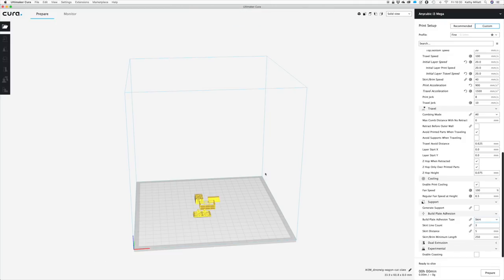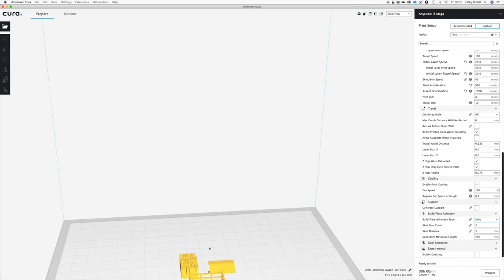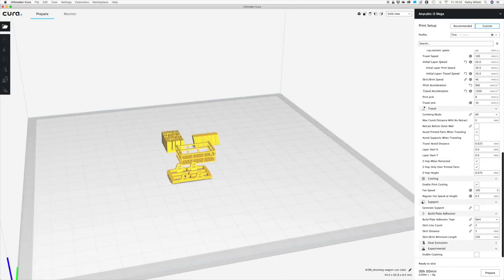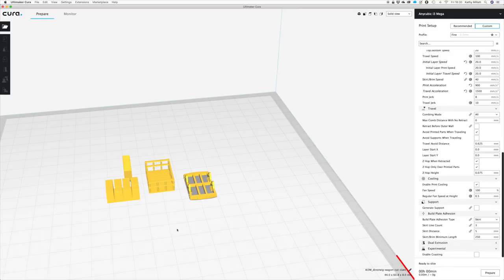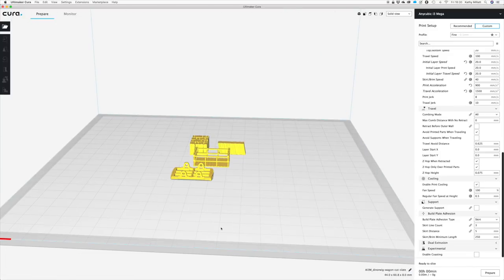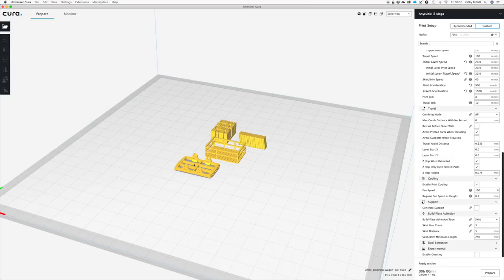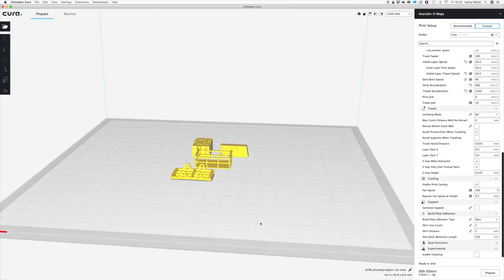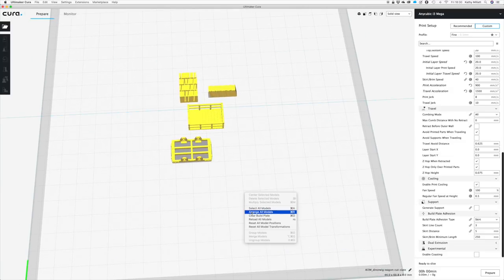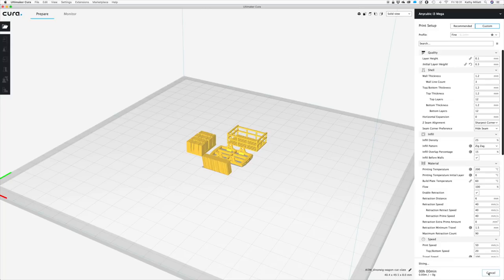I've opened all my files and you can see they've all come in very nicely — they're all the right way round. If I spin around them, they've all got their flat sides down. Sometimes they don't come in the right way up and you just need to spin them, which is easy — select them and go to rotate. You can move them around and it auto sorts. You can right-click and do 'arrange all models' and it will arrange them into a neat shape. Then I prepare it and save to file.